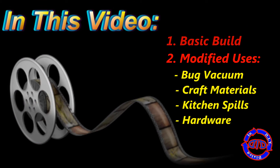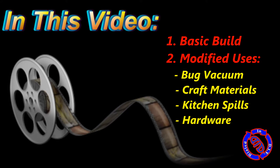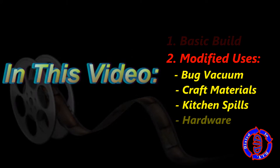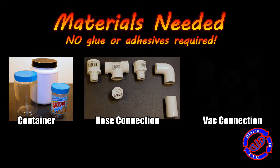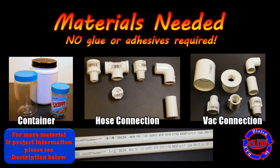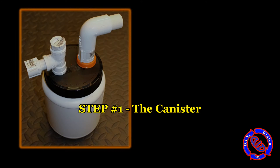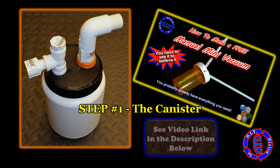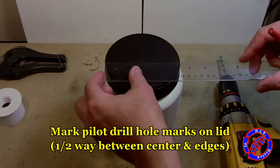In the first part of the video I'm going to walk you through the basic build, the parts you're going to need, as well as optional change-out parts in case you have a hard time finding some of the individual things you might need. Then we're going to go on to the modified uses and seven specific mods that make this a fun and versatile tool. Please note that in the description below I will have a full and complete list of all the materials used in this build. This specialized canister attachment for a vacuum is built on the exact same premise of my previous video where we made a manual mini vacuum — that's also linked in the description below.